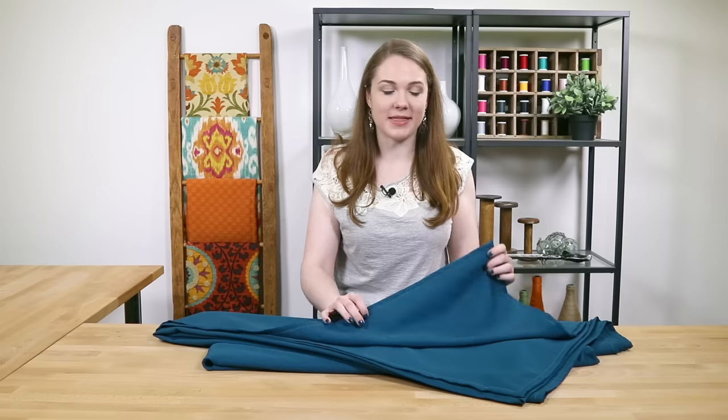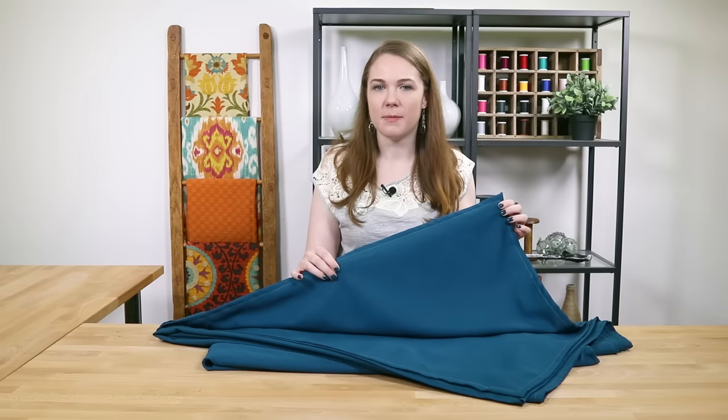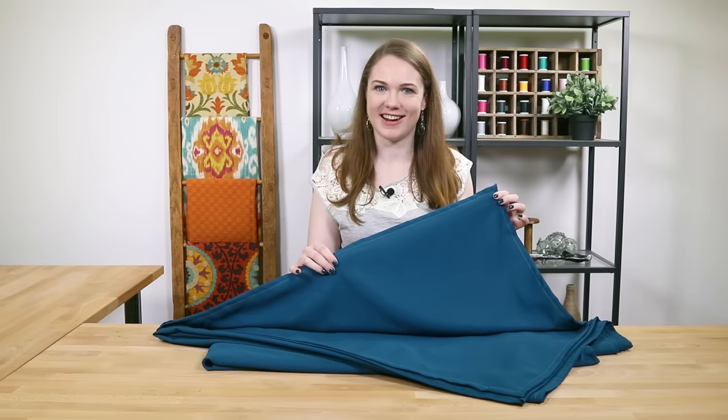Hey guys, it's Clara from Online Fabric Store. You can make tablecloths out of many different fabrics, from casual oilcloth and gingham to dressy sequins and satin. I'm going to make this tablecloth out of poly poplin because it's very durable and wrinkle resistant. So let's get started.